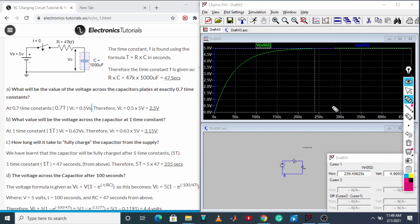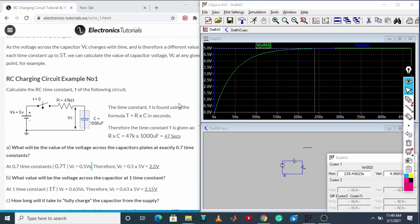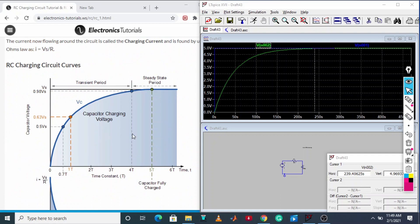Now let us see the theoretical charging curve and compare. At five time constants the capacitor comes to steady state. At one time constant you get 0.63 × Vs, which is around 3.15 volt, and at 0.7 time constant you get 2.5 volt — the simulation matches the theoretical curve.